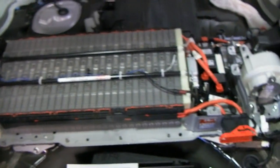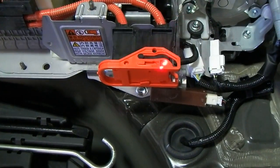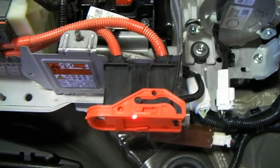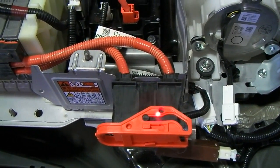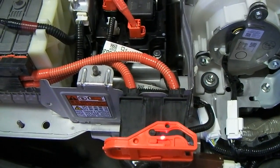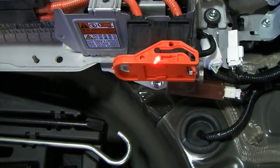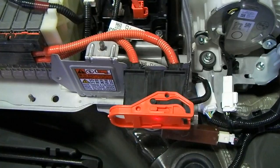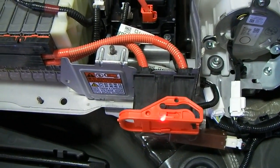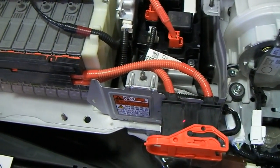Some of the features underneath the cover of the battery on this Prius are worth mentioning. I'm going to use a laser pointer to point to some of these things because obviously it's not a good idea to be putting your hands on things. It's always best to be as safe as possible and touch things as little as possible. With this cover off, the battery is active because this plug right here is in place — this is your high voltage service plug. Anytime you're working on the high voltage system, this plug needs to be removed.